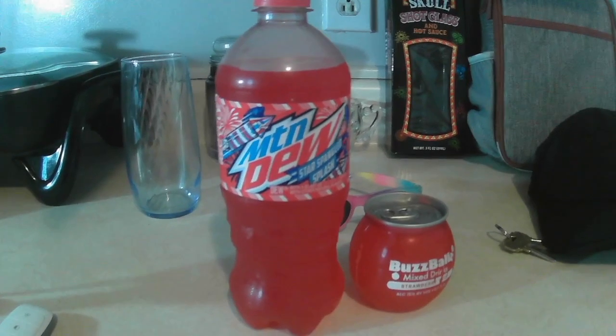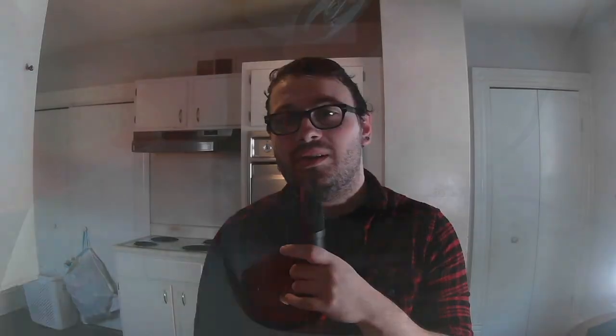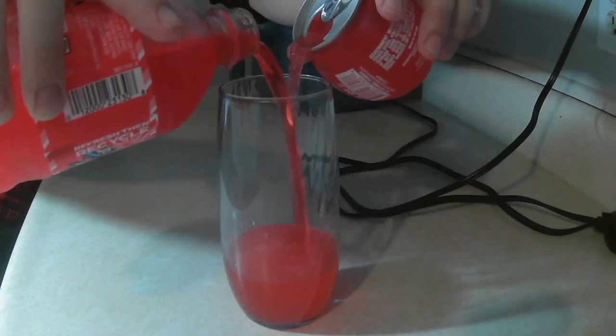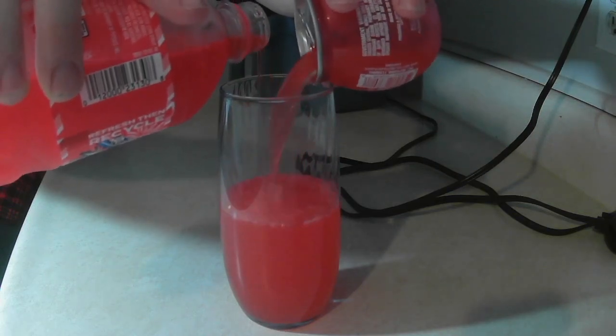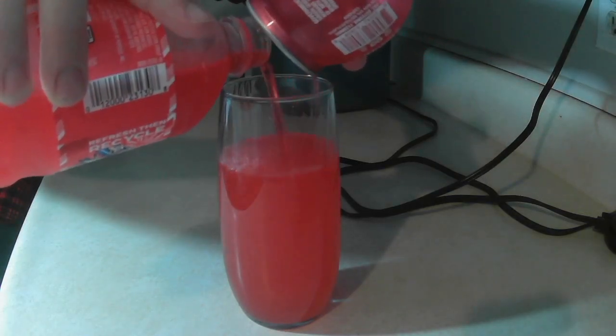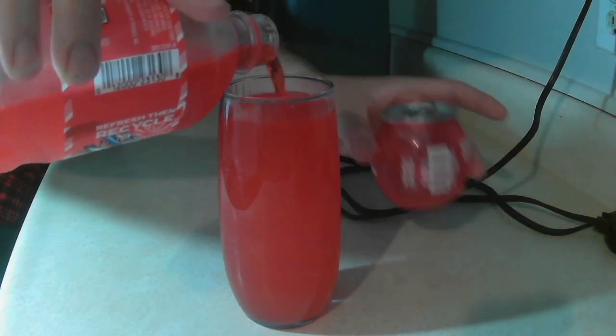We are calling this the Straw-Spangled Splash. For this drink you're gonna need a Star Spangled Splash Mountain Dew and a Strawberry Buzz Ball. The Buzz Ball does have 15% alcohol, which I was unaware of until after checkout. Is this the new Four Loco? Is that what this is?